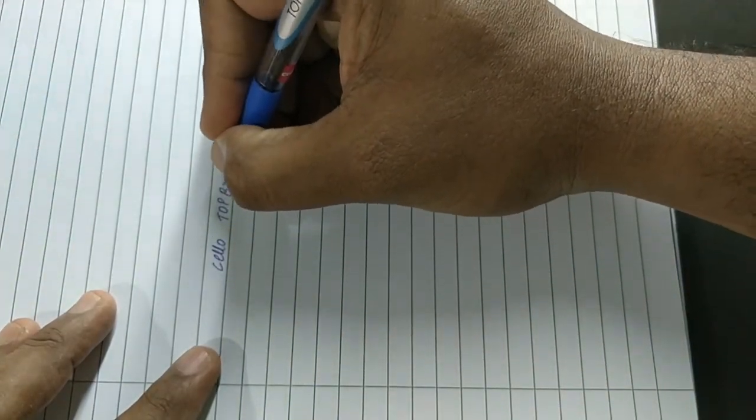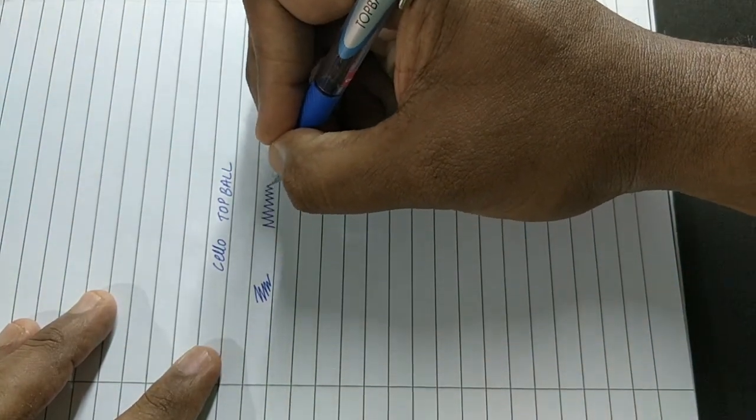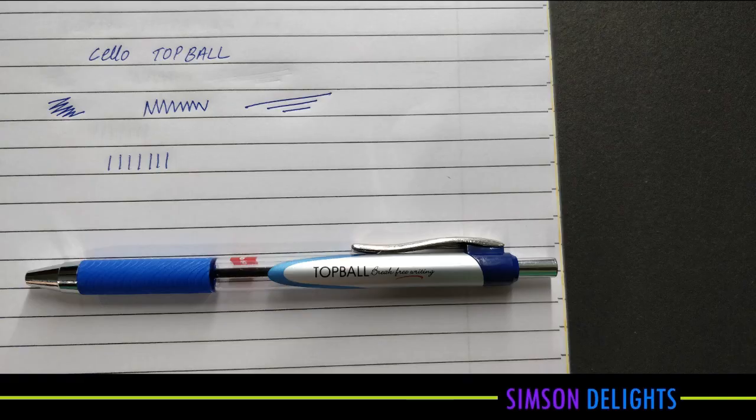This pen writes slim, medium color, writes smooth, and writes with good impression. At this price point this pen looks nice.